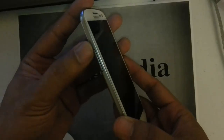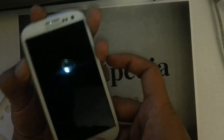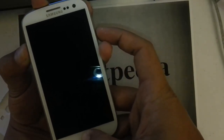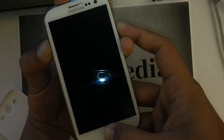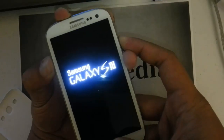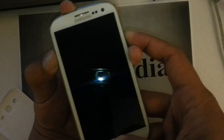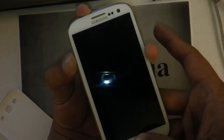You want to press and hold down the volume up key, press and hold the home button, and then press and hold the power button. Once you see that Samsung logo, you can let go of the power button.